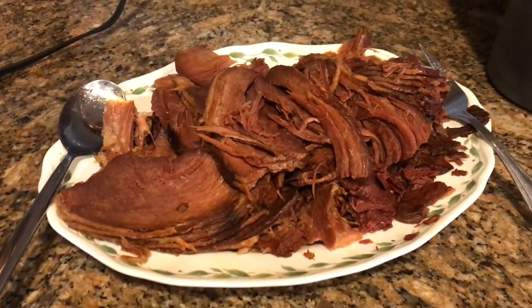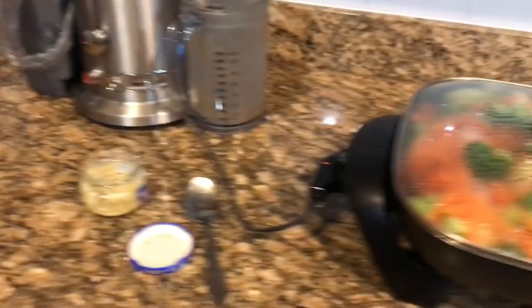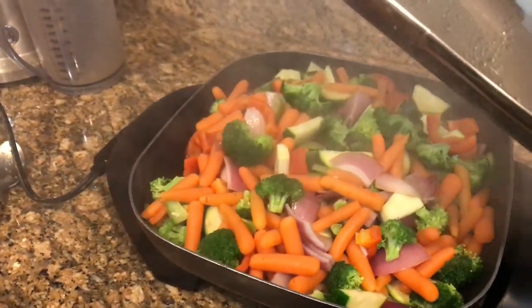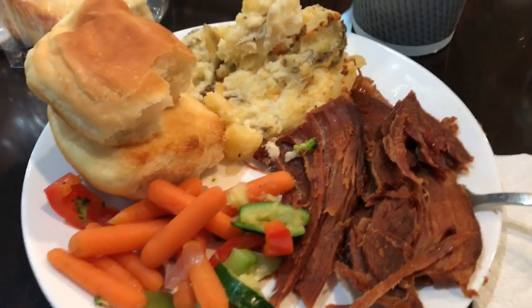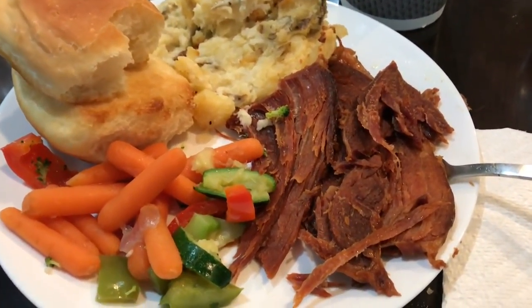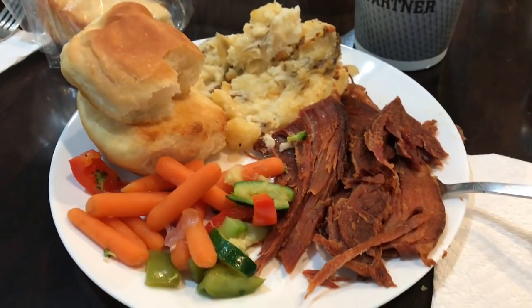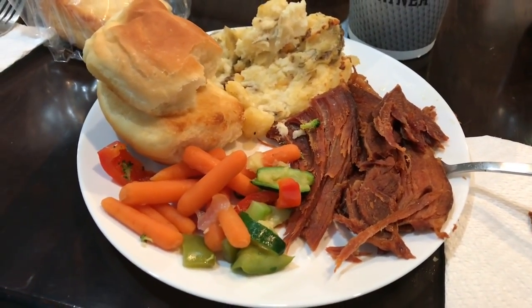I just pulled the ham out of the crock pot and it looks and smells delicious — so easy. We just came home from church, so I'm finishing up the sautéed vegetables and then we're going to eat. I have my plate and it is so good. I highly recommend the crock pot version of this ham — oh my gosh, it is so good. And these rolls are just the bread recipe made into rolls, guys. Easy peasy. Our Christmas Eve Eve dinner turned out excellent. I am so grateful, and I even have some leftovers for tomorrow so I don't have to cook.